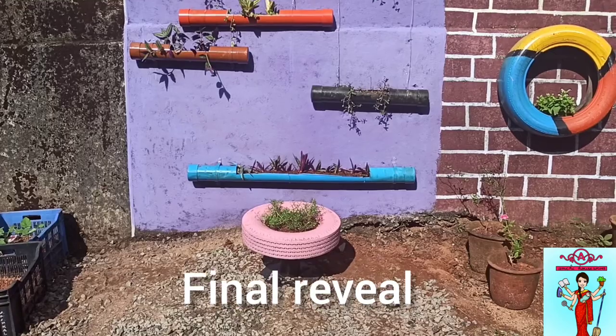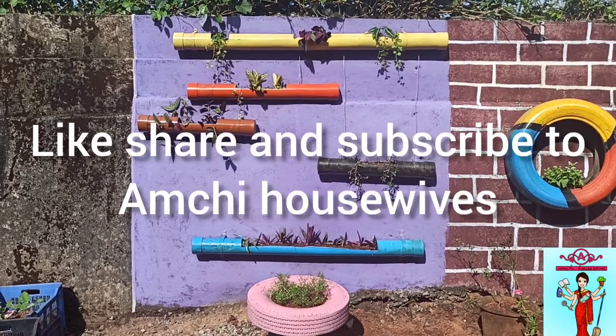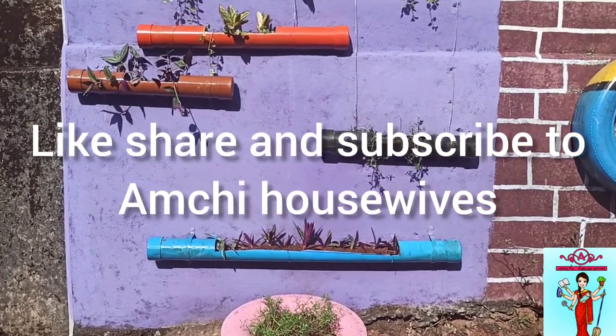Do like, share, and subscribe to Umji Housewives. Thank you for watching — see you guys next time!